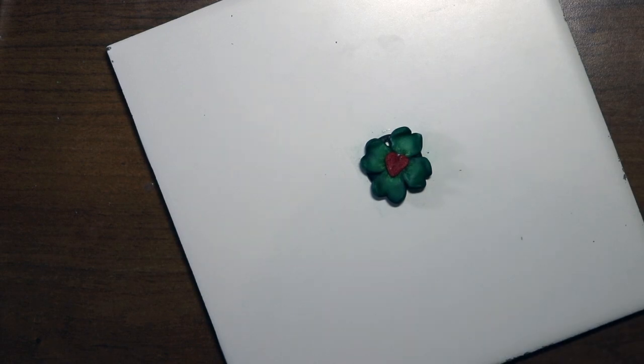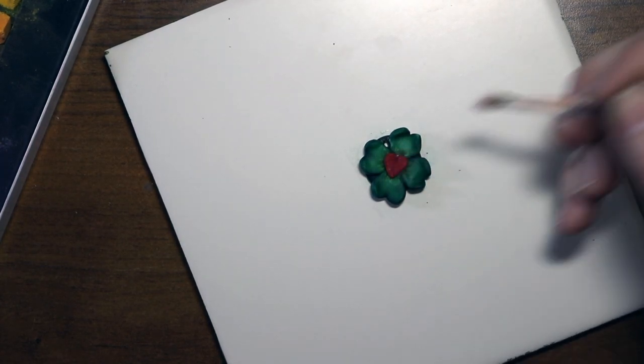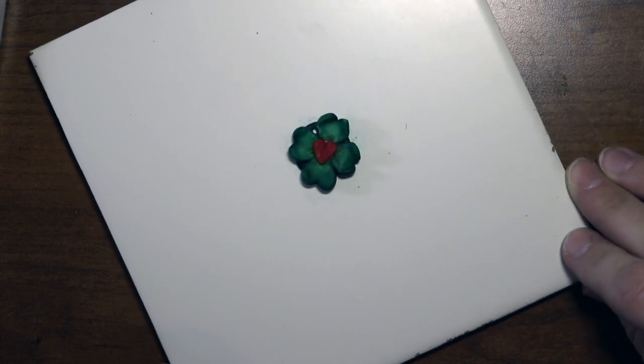That's the only bad thing about using the pastels — they do rub off if you're not watching. Let me put a little bit of red pastel on the heart itself. Be careful. Alright, there it is.